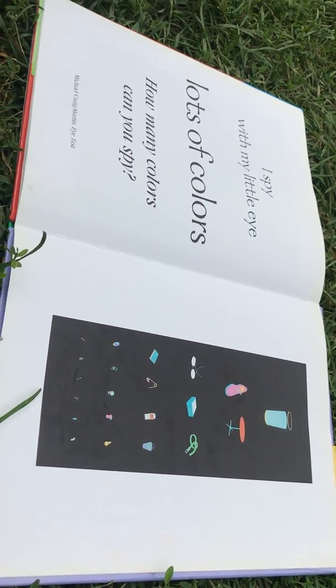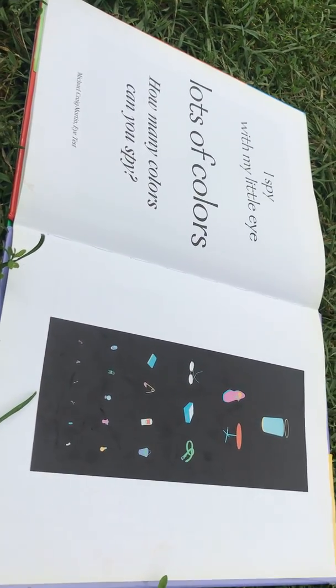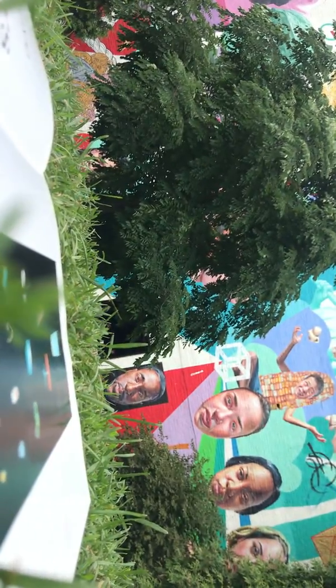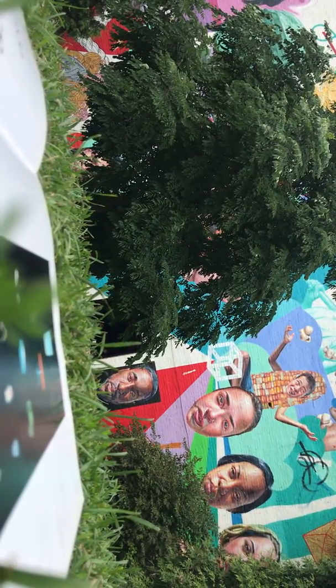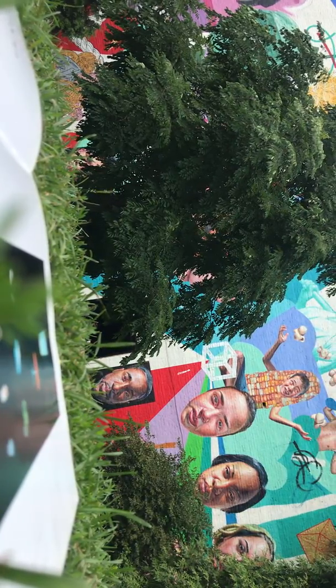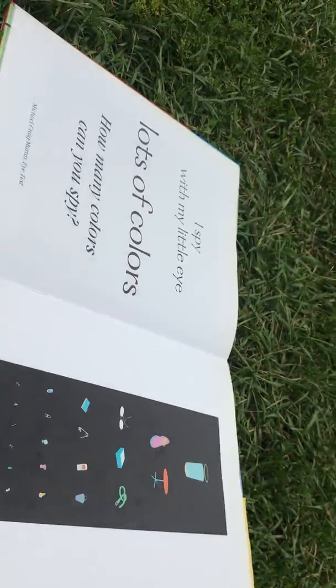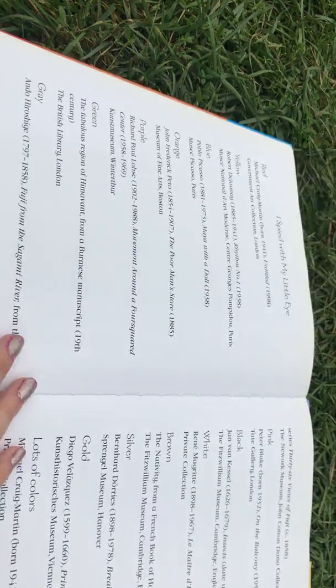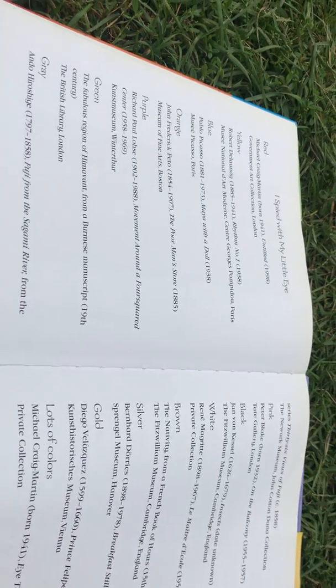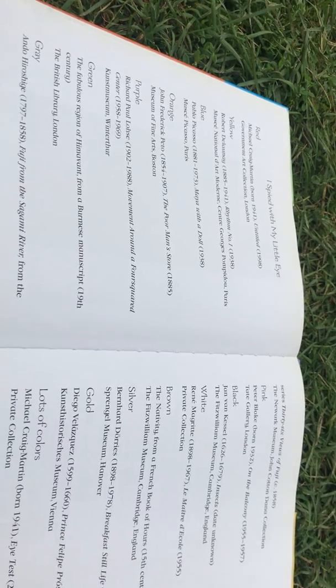I spy, with my little eye, lots of colors. How many colors can you spy? Oh, you're sick of being in your tummy. Okay. Here's all the paintings that we saw with our little eyes. Thanks, guys.